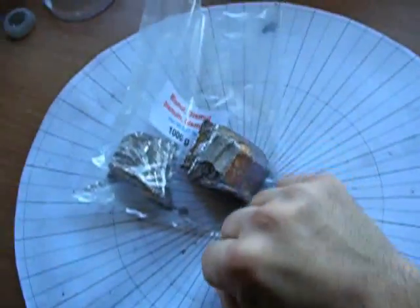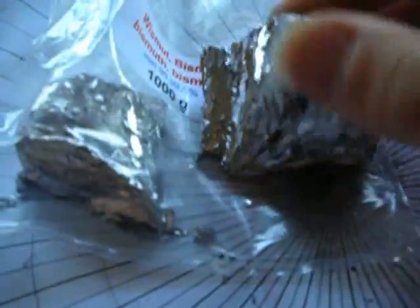This is one kilogram of Bismuth, a beautiful diamagnetic metal. One kilogram — you can see the size. It's a very heavy metal and it also looks quite beautiful, as you can see here.